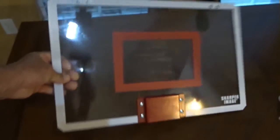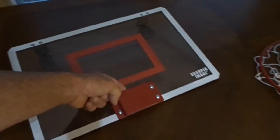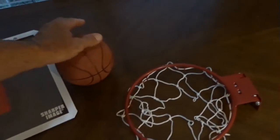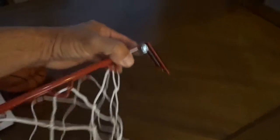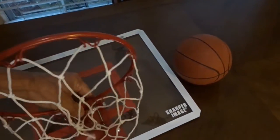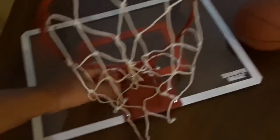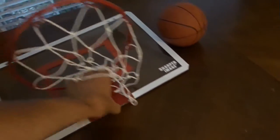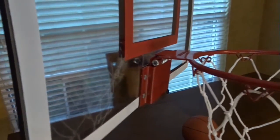It comes already assembled like this, and you've got this opening right here. The rim has a little slide bracket, so all you do is slide it into that little spot. I already put the net on — I don't want to take the net off for the video. It just slides in there and holds itself on.